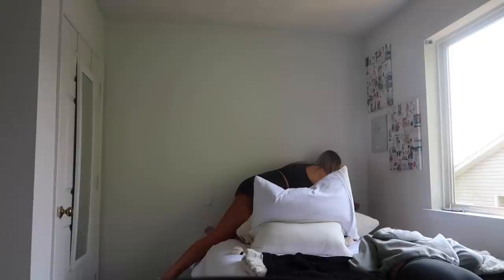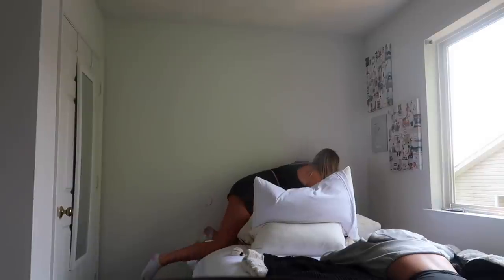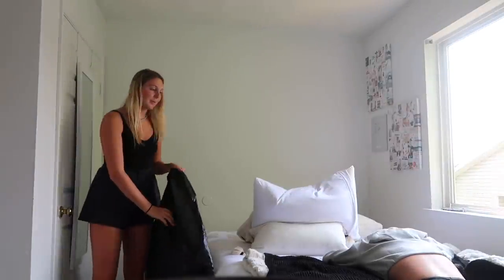I worked so hard on this room. I put so much into it — this was my favorite room. I literally freaking love this room. I hate this.